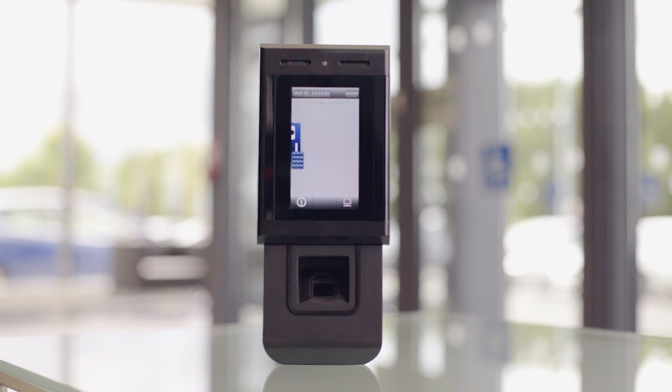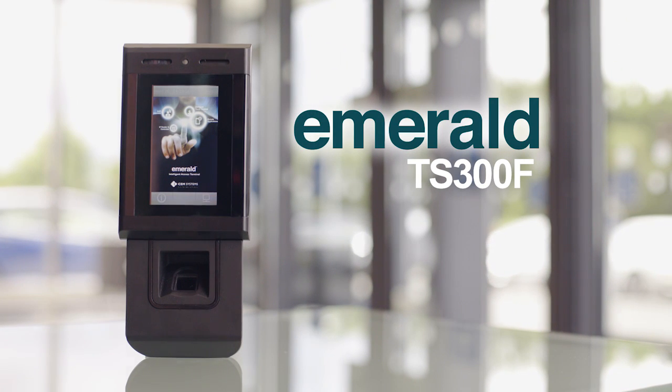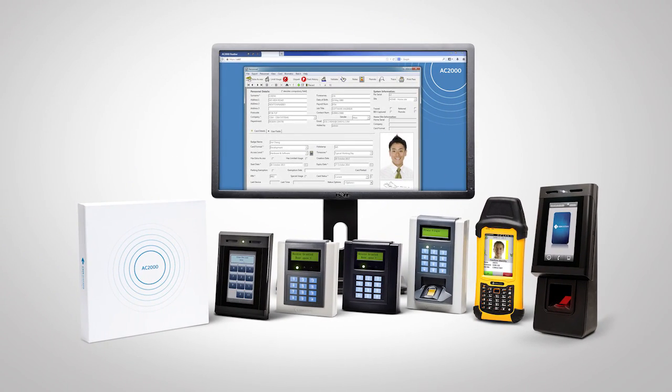Introducing Emerald TS-300F, the industry's most multifunctional touchscreen access terminal with fingerprint reader, providing more at the door. Emerald TS-300F is fully integrated and available for use with CEM AC2000 Security Management System.